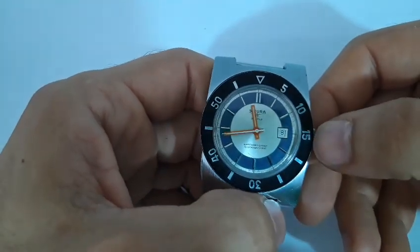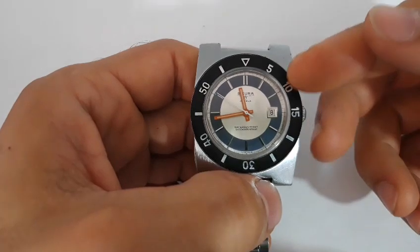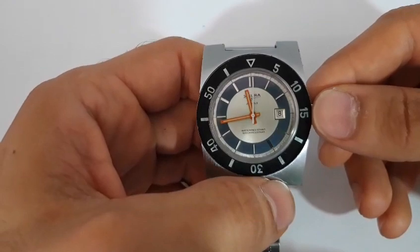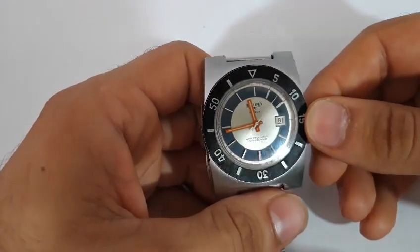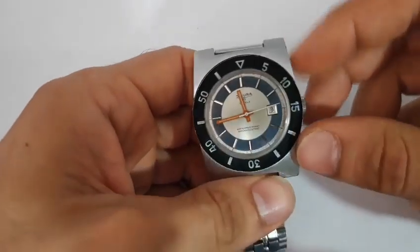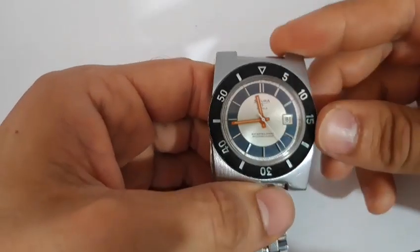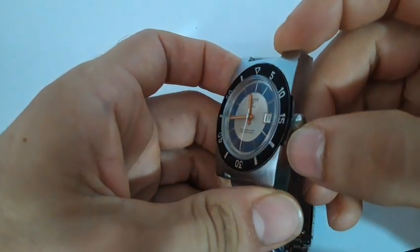Oltre a questo una finestrella data a ore 3. Troviamo poi la dicitura 'Sicura 17 jewels' stampata al centro e in alto, mentre in basso troviamo la dicitura 'shock resistant, water resistant'. Parliamo ora delle lancette che sono a bastone, tipiche dell'epoca, con una finitura arancione e i secondi centrali di color bianco. L'intero quadrante è abbracciato da una ghiera con indici arabi in rilievo che danno una bella tridimensionalità. La base è nera ma la trovo molto difficile da manovrare poiché lo spazio di presa è molto risicato.